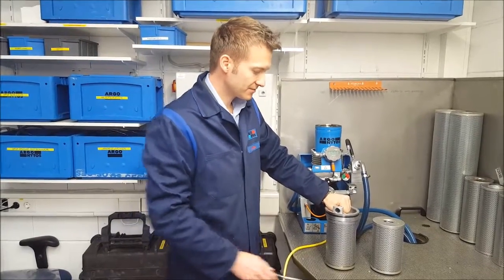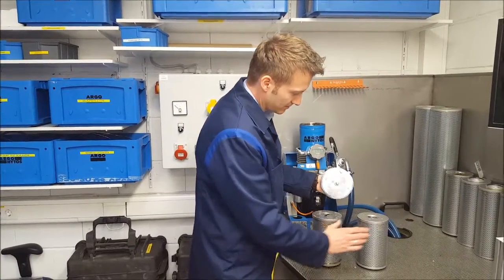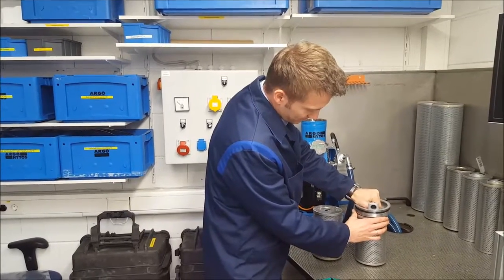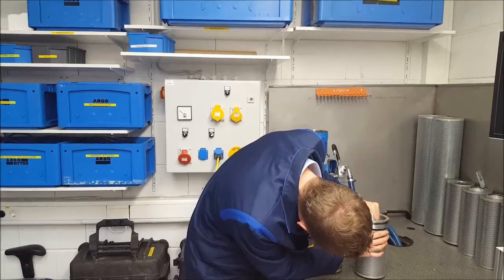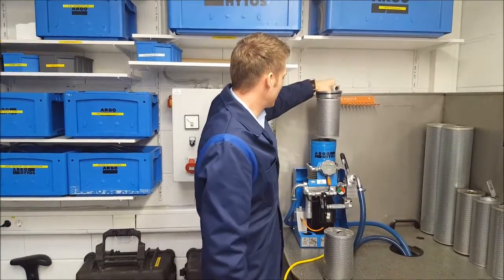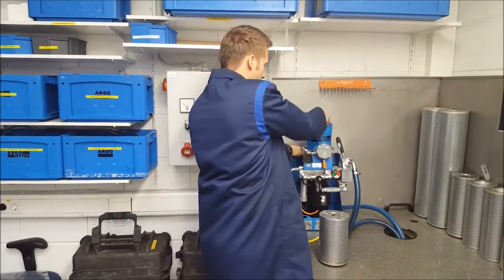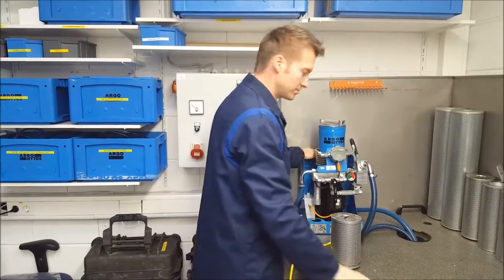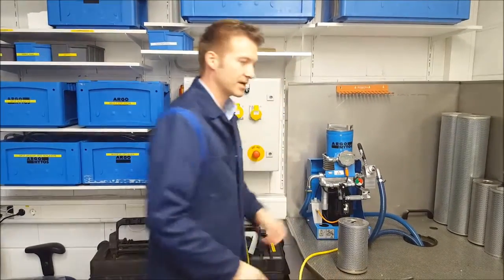To replace the filter element we just have to take away the cover, put it to a new filter element and return it to the unit. Tighten the top and the unit is ready to work again.